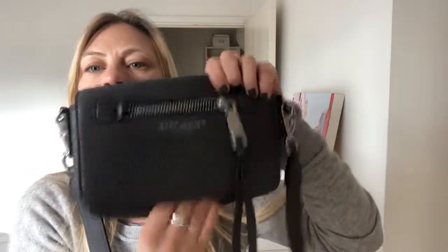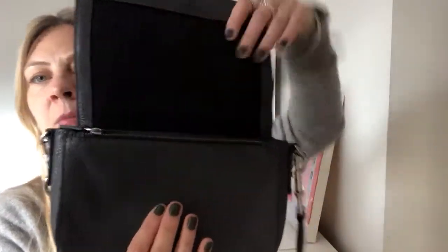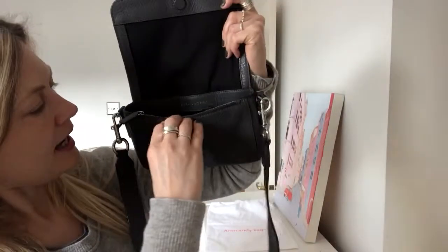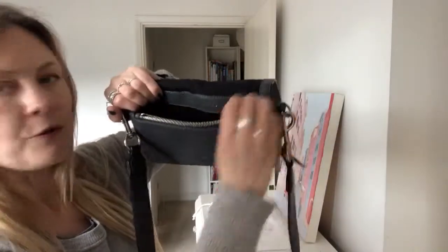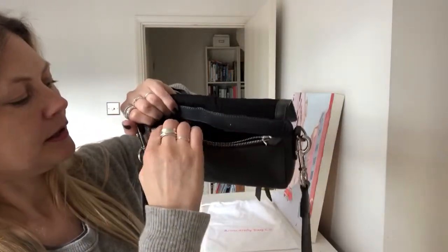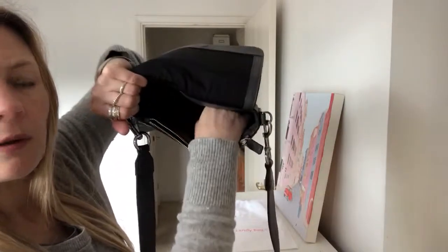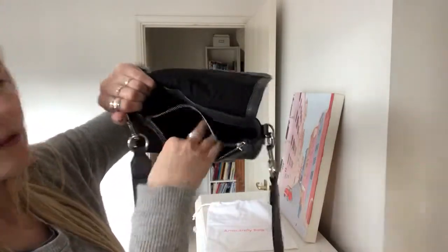It opens with a magnetic strap, and inside is the main compartment. There's a zip pocket on the front inside, and then a smaller pocket as well. It's absolutely beautiful.